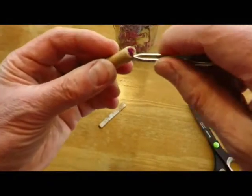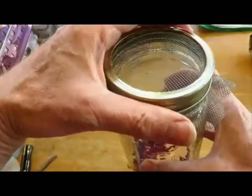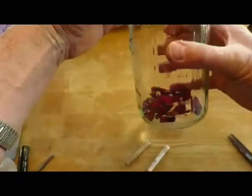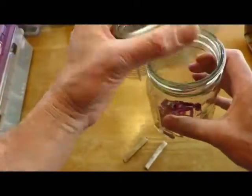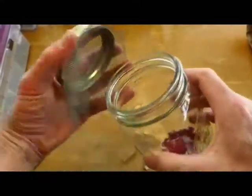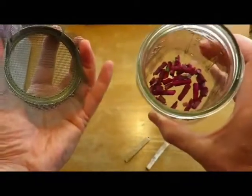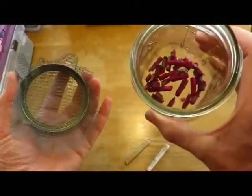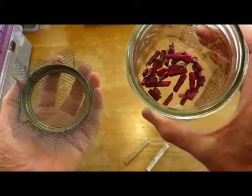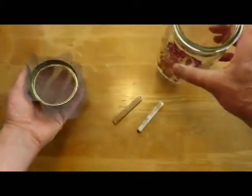We keep our bee nests — our bee tubes — inside, just in a little mason jar with mesh on top. Just a little piece of mesh like that; we don't screw it down tight. Then every morning when we come out in the kitchen for coffee, we check if there are any bees buzzing around. Very often there's a beautiful little golden bee that just emerged, and sometimes you get to see them actually chew their way out, which is pretty special.